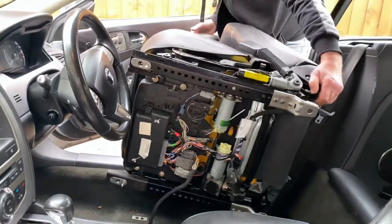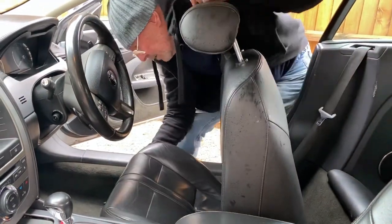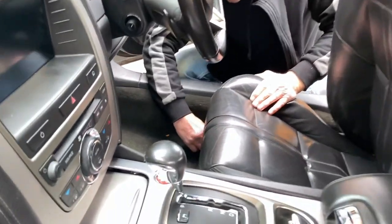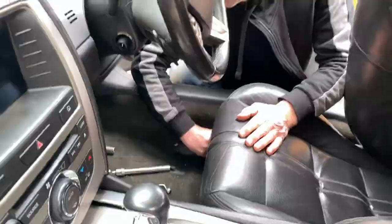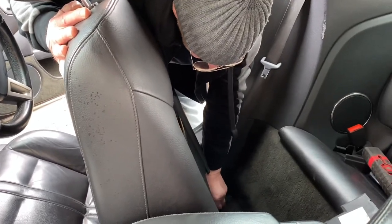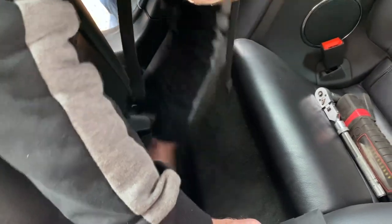Tip the seat back in, being careful not to catch the runner on the steering wheel. Place your bolts in, then put your seat forward and put your rear bolts in. Put your clips back on over the seat runners and click them on.